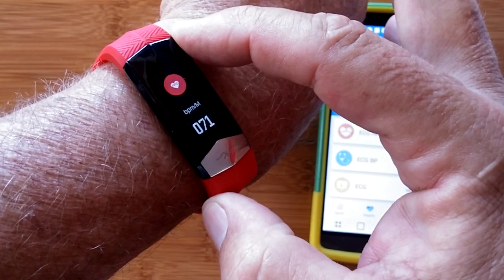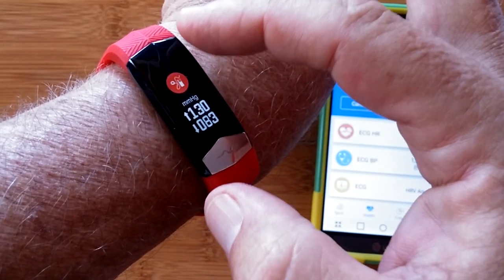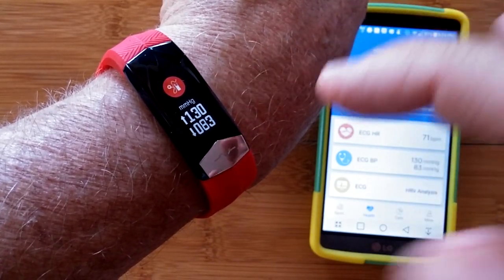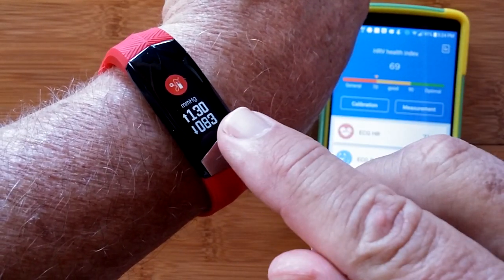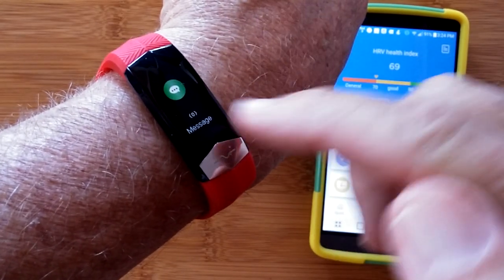You have your regular heart rate calculated here, and blood pressure also calculated here with the green diode in the back, but both are computed with the ECG plus PPG.